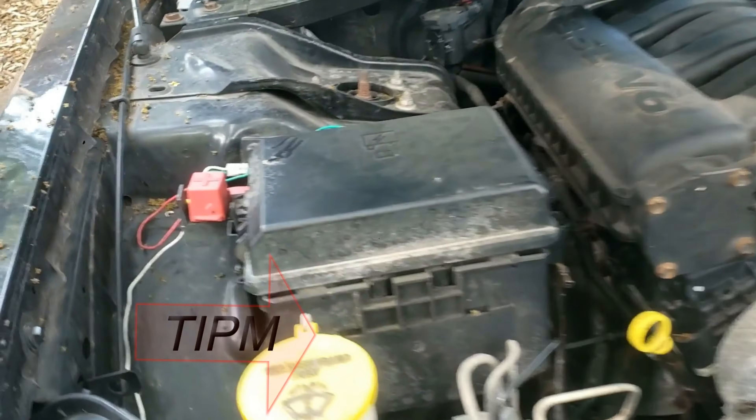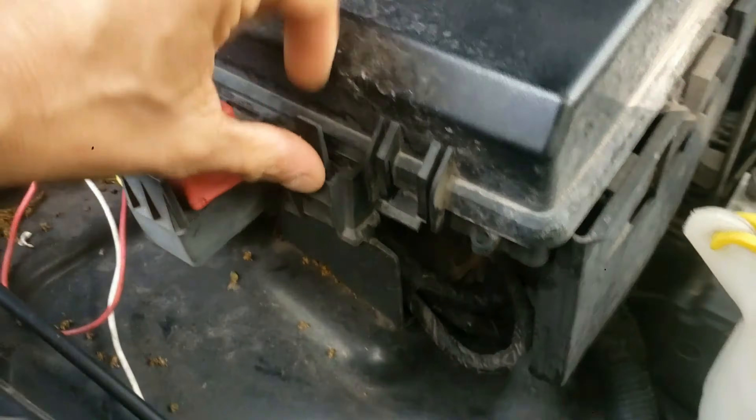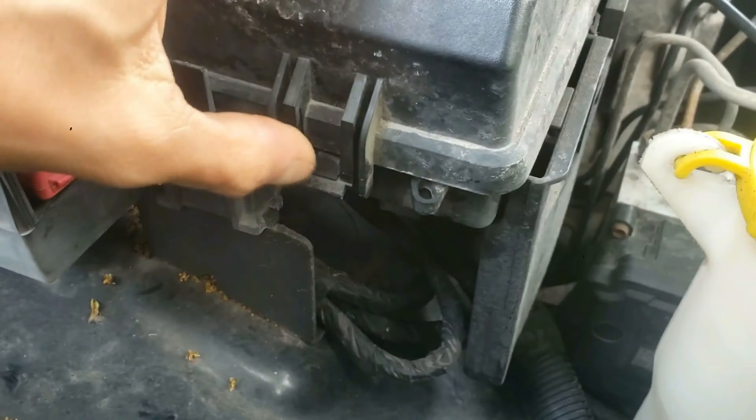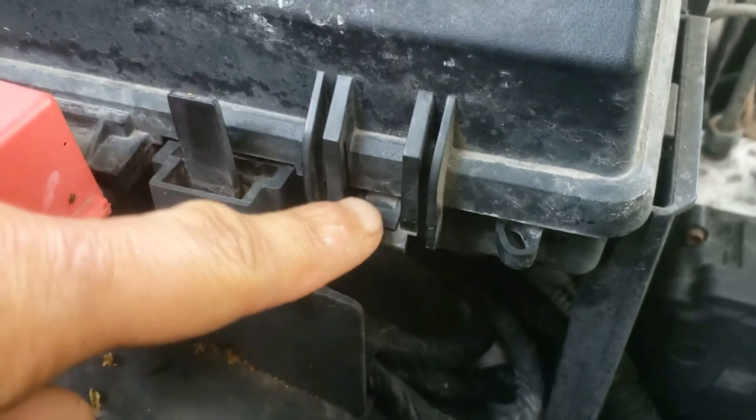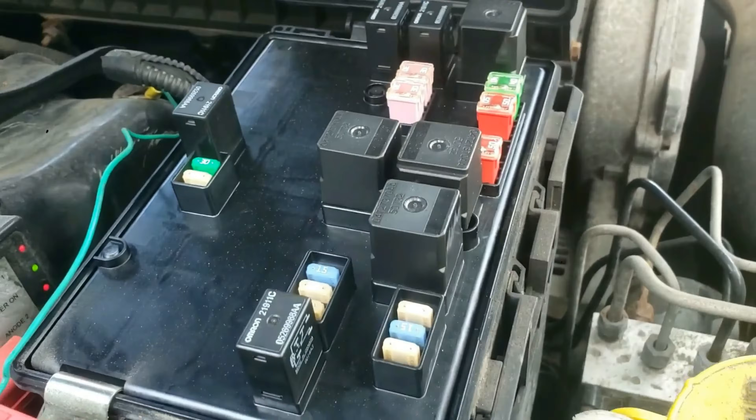Once the hood is open, locate the fuse box on the passenger side. Look directly behind the washer fluid, next to the red positive jumper port area. Push on the tab and lift up the cover.